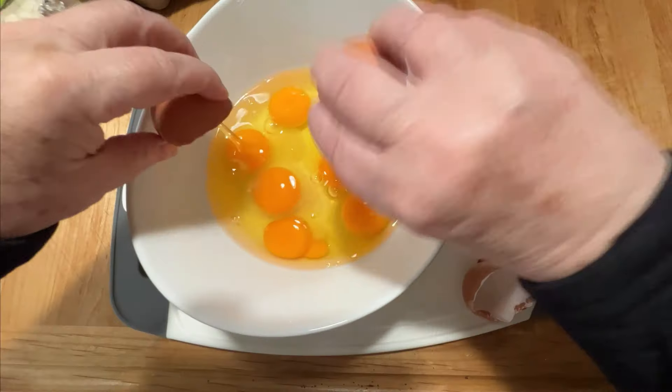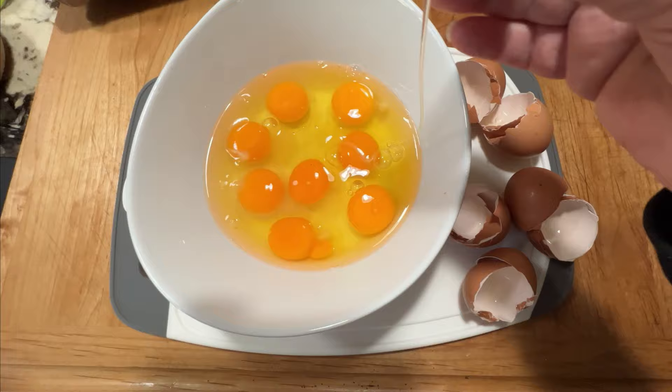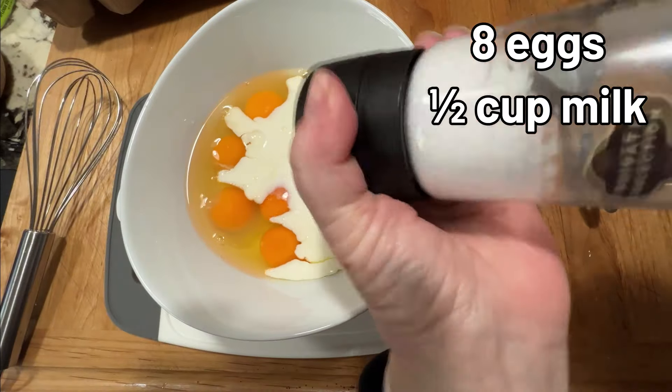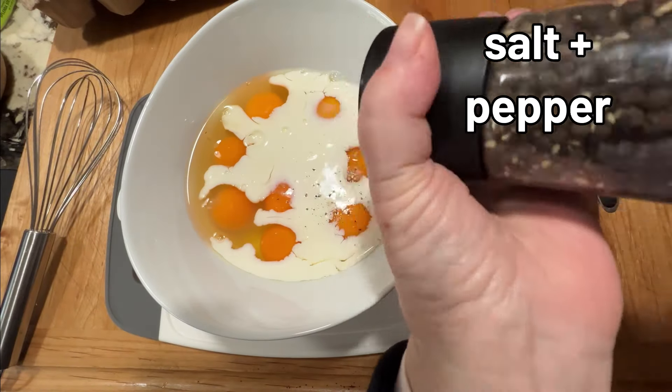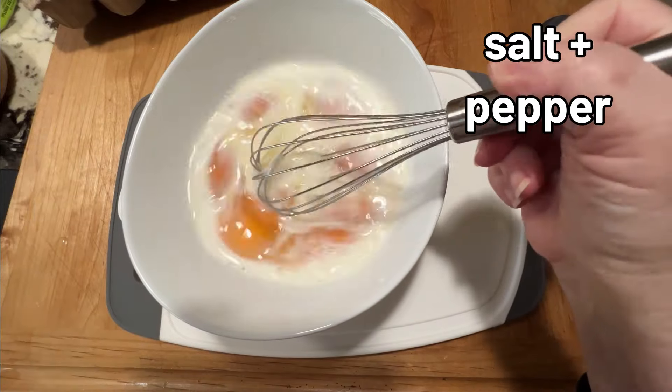Today I'm making a whole batch of egg bites so I have breakfast ready for the whole week. I start with eight eggs and a half a cup of milk, a little salt and pepper, and whisk that together to make it smooth.